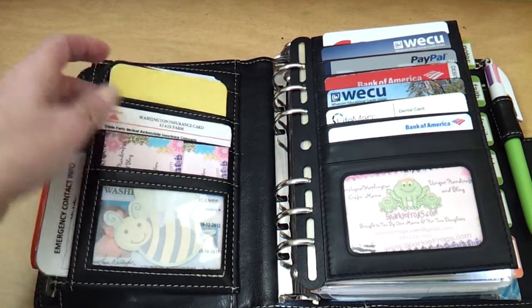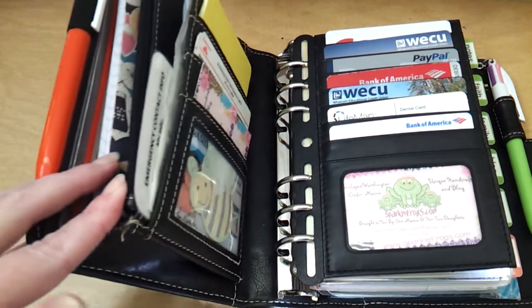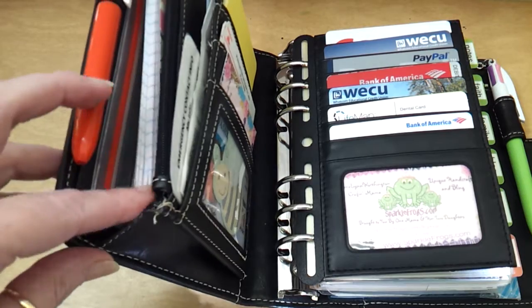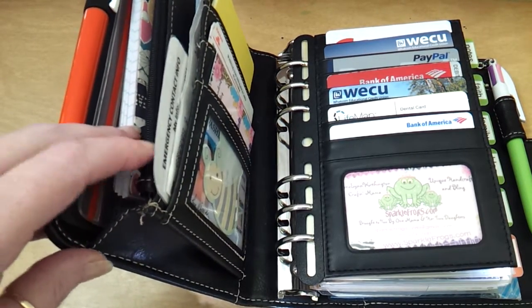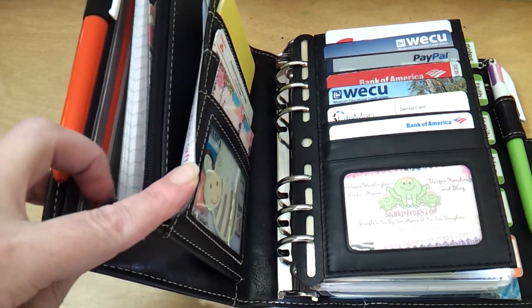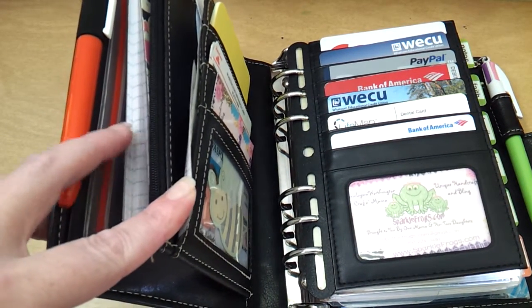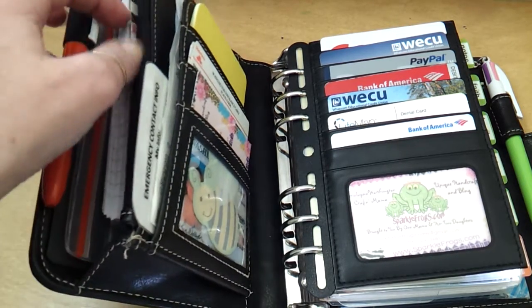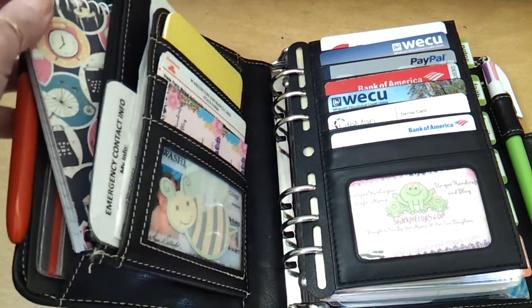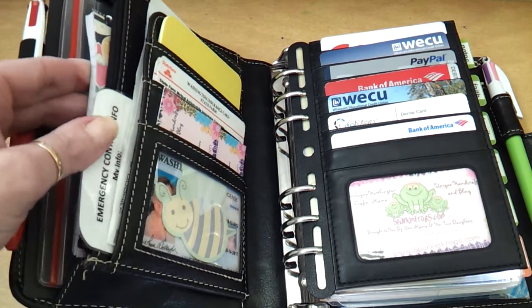I've got post-it notes here for a quick 'don't forget' that I can stick on something. I keep receipts back behind this secretarial pocket. There is a zip pocket here, and behind that a gusseted pocket where I keep some change. I actually keep my emergency allergy medication in there — just a couple pills — and ibuprofen. This is just a little spiral tablet that I keep for grocery lists or anything like that.